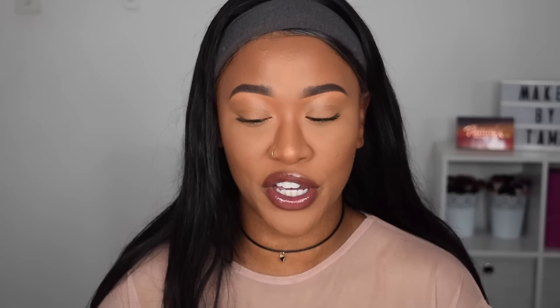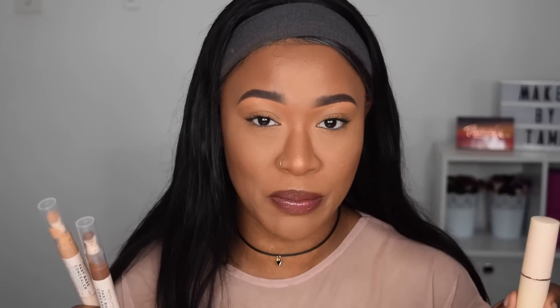I also went in with their Fast Base foundation for this challenge — of course both are called Fast Base and it's meant to be a fast way of getting your base done. Enough rambling, I hope you guys enjoy this video, let's jump straight into it.